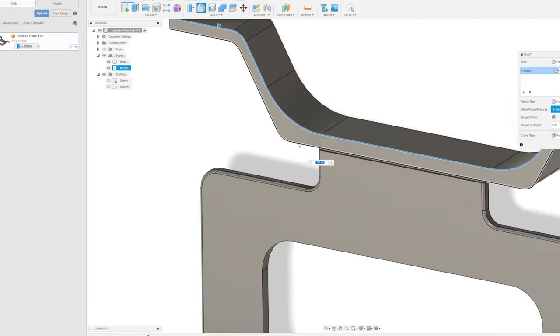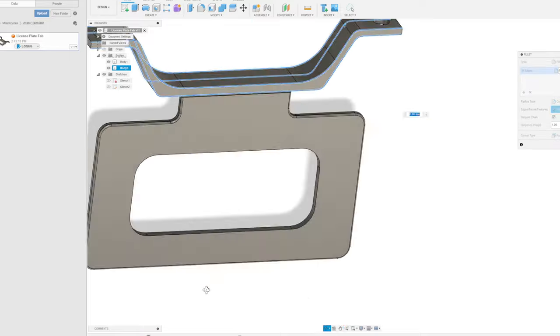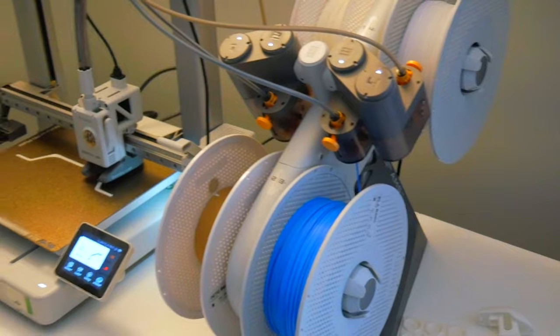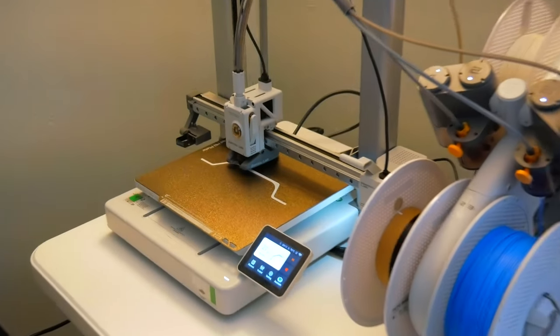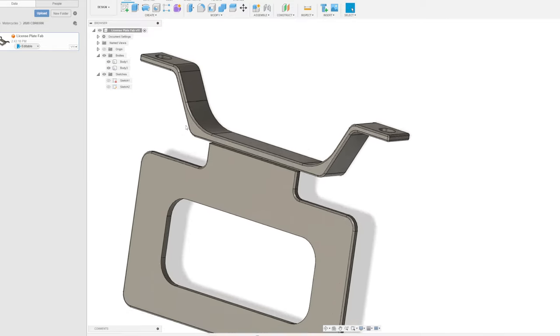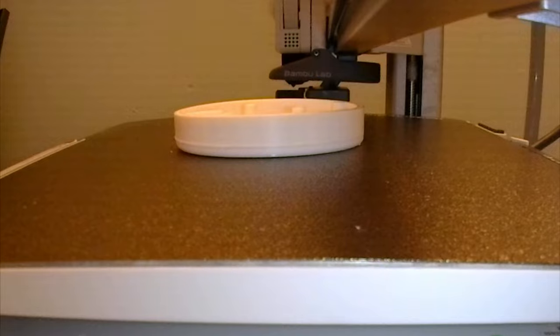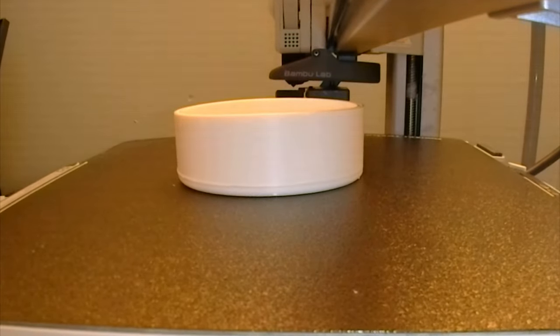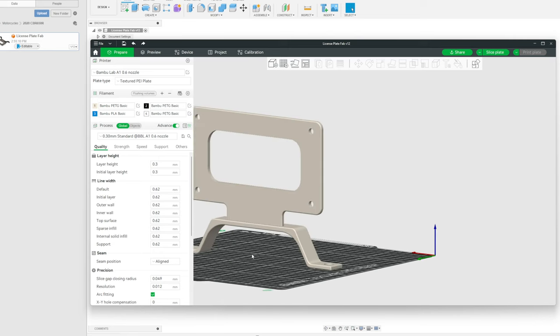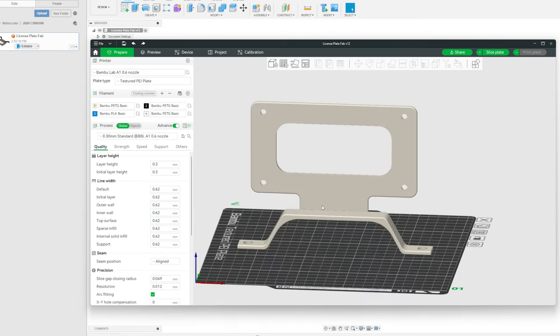After getting some measurements using my cheap Harbor Freight digital calipers — and by cheap, this is probably why I'm going to have some issues later on. They work, but they'd get the job done. I'd be off to the CAD software Fusion 360 to design the first piece of the mount. If you're interested in Fusion 360, good news — it's free for hobbyists, so go check it out.